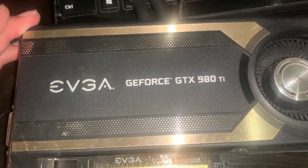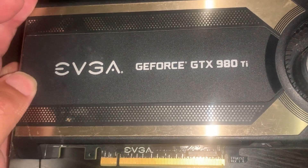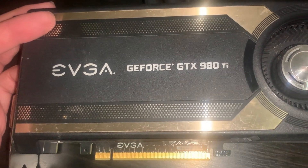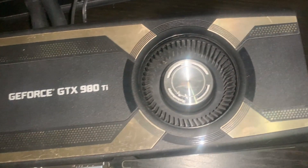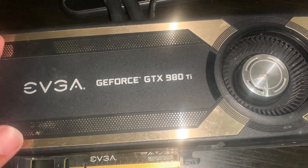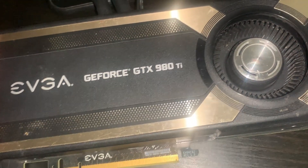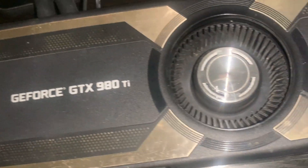Here is the EVGA GTX 980 Ti hybrid water-cooled card — picked this up on eBay for a good deal. These tend to go for about $125, with a range of $100 to $150. I got this one for $50-60 shipped. The listing said the pump was not working, and I thought if the card works we could possibly fix the pump or convert it to air and have a decent card.